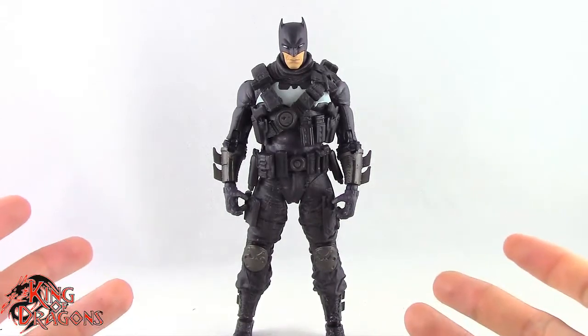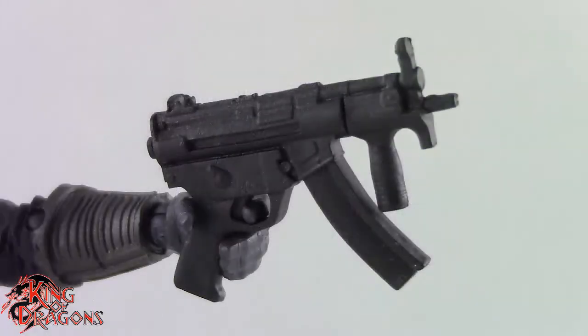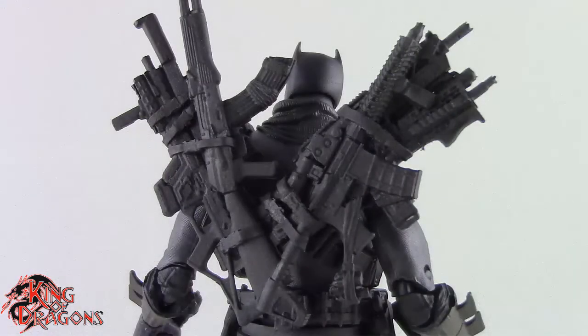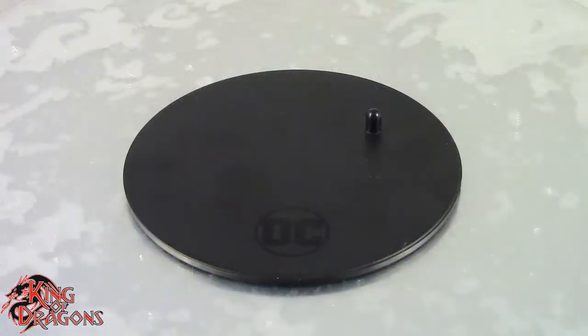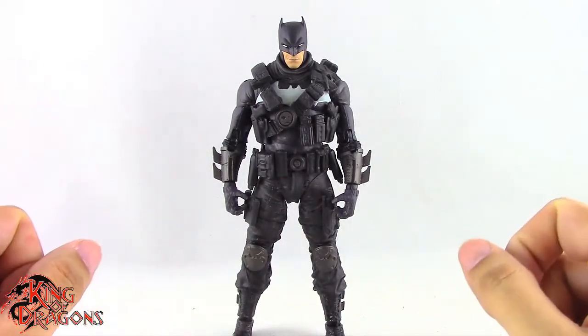The Grim Knight does come with three accessories. We do get a grenade launcher, which he can't hold in either of his hands. He does get a mini Uzi, which fits in either of his hands. And then finally we get a gun cache which does go on his back. His final accessory is of course the McFarlane display stage — other than that, Grim Knight doesn't come with anything else.